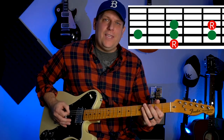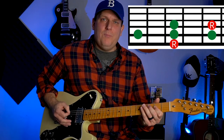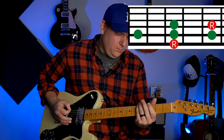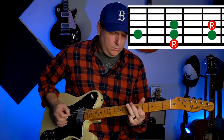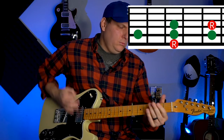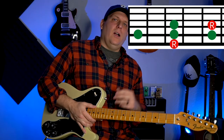How about that A note on the E string? We'll do a little run to connect two of that same pattern. And there you go — that one shape you can play all over the fretboard. You can rock it.